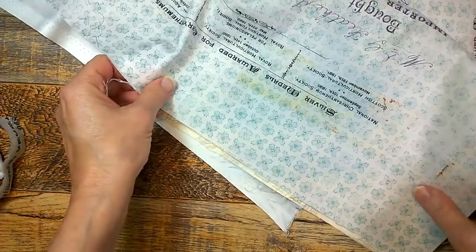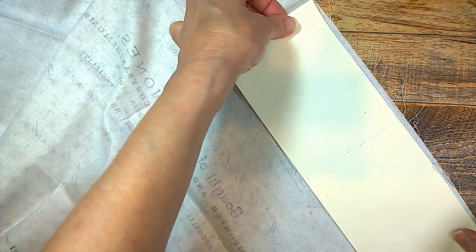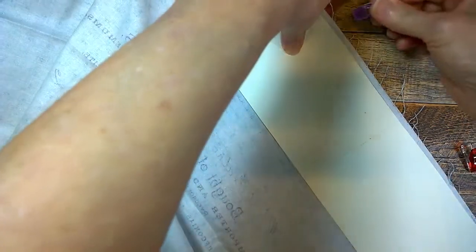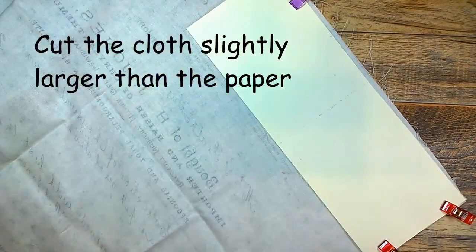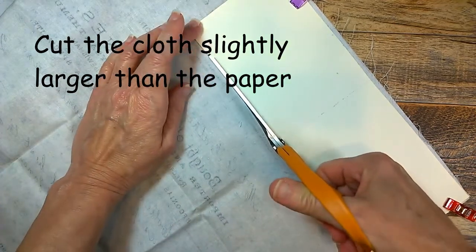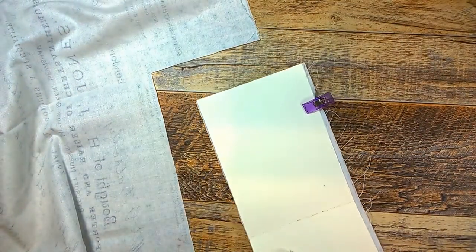I'm going to first cut a piece out that is the same size as my tag from the fabric. If you have a rotary mat and cutter and you're comfortable with those, you can measure and cut that out. I'm going to do it the lazy gal's way — there was a pattern designer called Lazy Girl — and just cut it out using this tag as my template. It doesn't matter if it's not perfect because in the end you can always trim a little bit off, or you might even like it a little bit bigger.